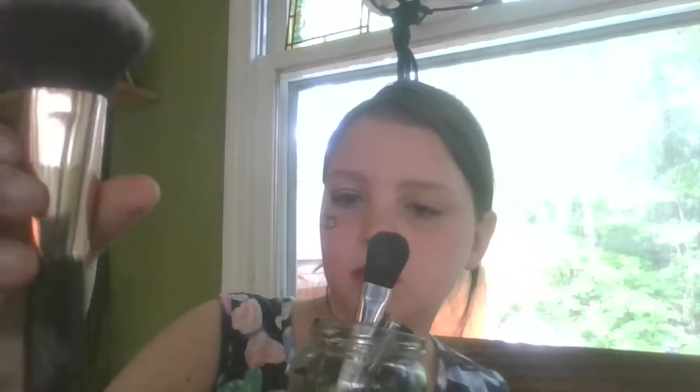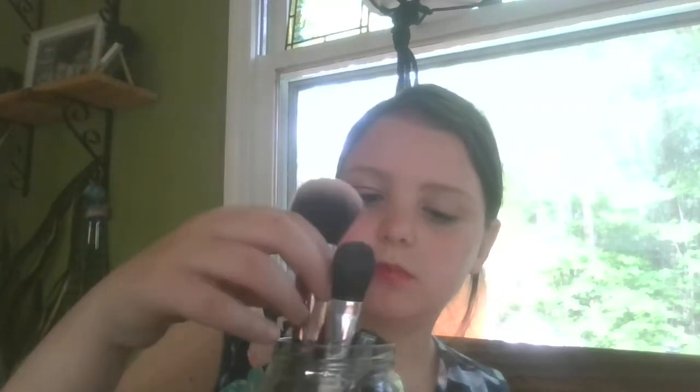All this stuff you can find at a Family Dollar near you — I bought it all at Family Dollar, literally every single one of these. The only thing I didn't buy from there was this brush. And I also have this — I don't even know what's on it. Oh, it's blush! Okay, I also bought those from Family Dollar.